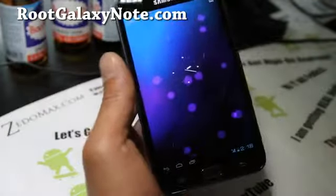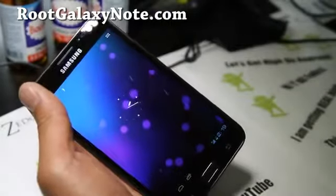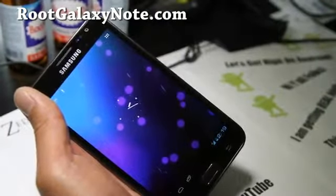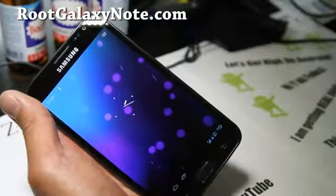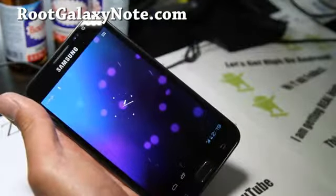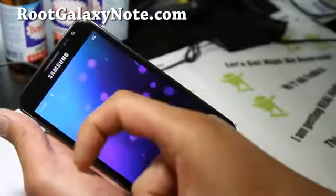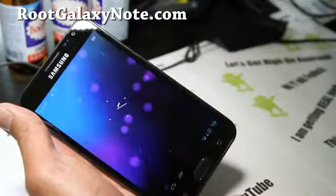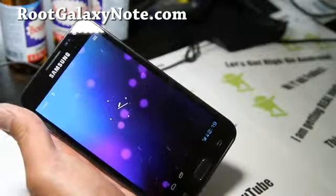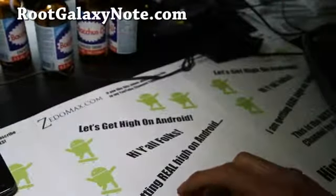Anyway, see you guys later. That's how you install it. And if you have a Galaxy Note, don't forget to subscribe to my email list at rootgalaxynote.com, where I update you once or twice a week — it's just for you and me, I don't share your email with anyone. If you're on YouTube, don't forget to hit that like button, subscribe button, and share this with your friends on Twitter, Facebook, or Google Plus. Don't forget to stay high on Android — see y'all later.